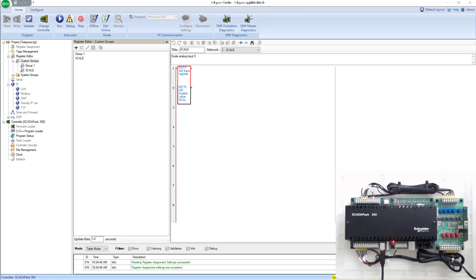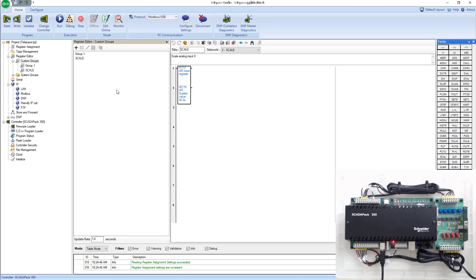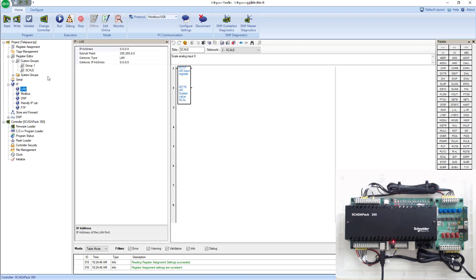So far we've been connected to the SCADA pack over USB, so in this lab I'll show you how to connect over Ethernet. The first thing we have to do is go offline with the program that we're using. We're going to go into our IP settings and give our SCADA pack an IP address.